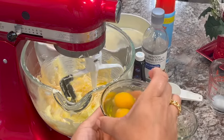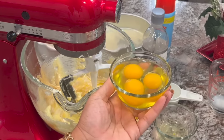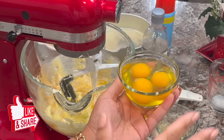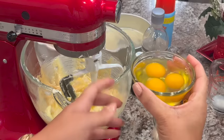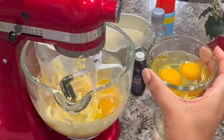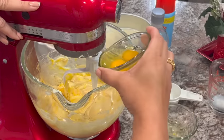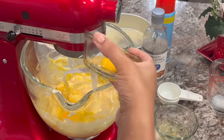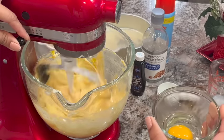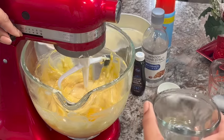Now we want to add in our eggs. It's always best to crack your eggs outside the bowl in a separate dish, because one bad egg with blood in it can mess up your whole cake. So add them one at a time to a separate dish and then add them in. We're going to add one at a time and mix on low just to get it incorporated. Make sure your ingredients are at room temperature — they will mix much better.